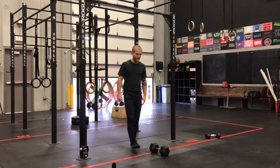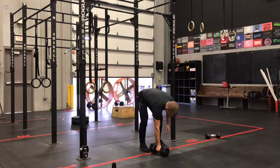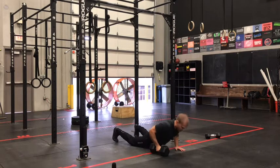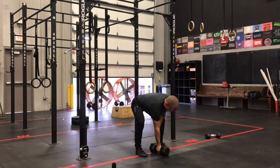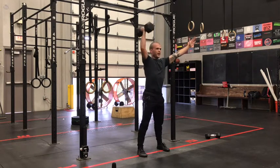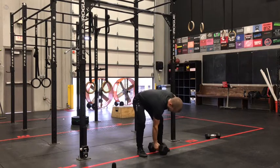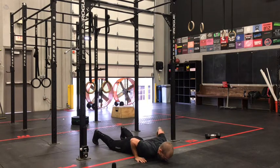Moving on to our alternating devil's press — 35/25 prescribed weight today. We're going to pop down with that bell in one hand, then pop into a burpee. Pop slightly sideways so that when you land, this dumbbell is set up right between your center of gravity. From here you're setting up in a snatch position, drive out of the bottom, full extension at the top, back down to the ground, and then switch hands when you come back down for that next burpee.